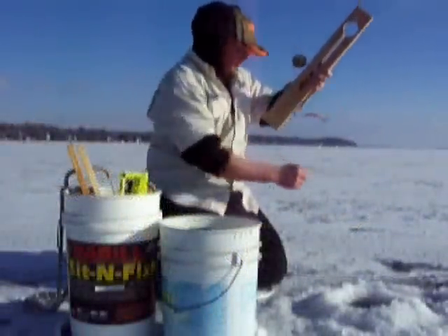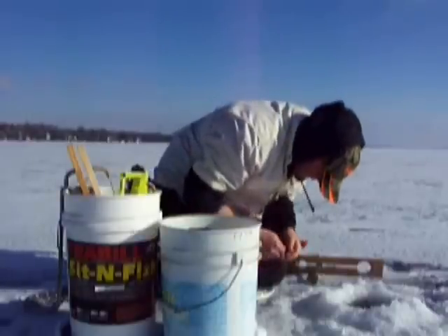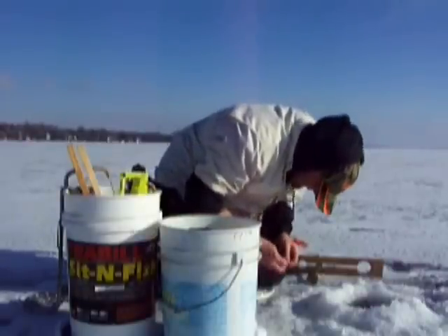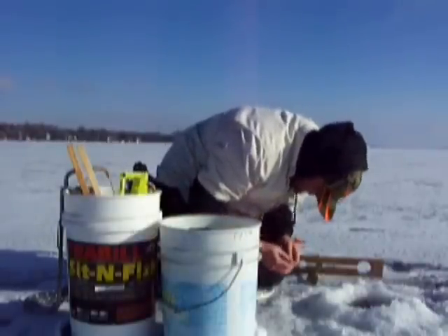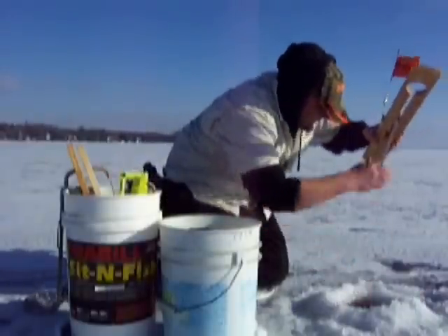The bag limit for walleye is one, and it's got to be at least 18 inches to take. The northern pike limit on this lake is 40 inches.